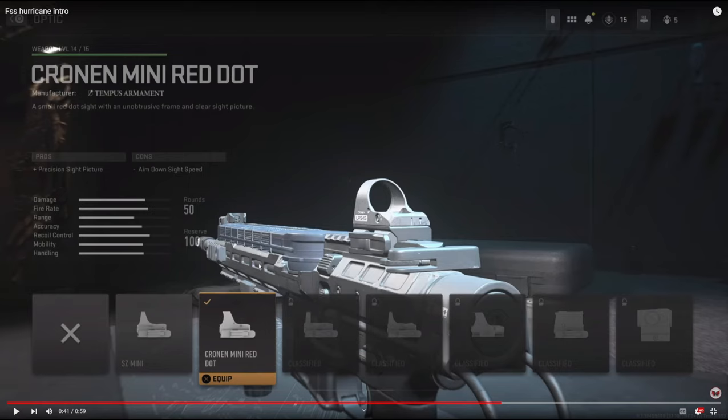On the optic I'm going to be using the Krona Mini Dot. There's no real reason as to why I use this — I just think it looks a lot cleaner than using the iron sights or any other optic. We don't have any of the other ones right now but this is definitely the best one in my opinion.